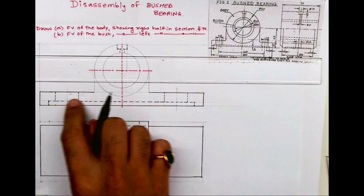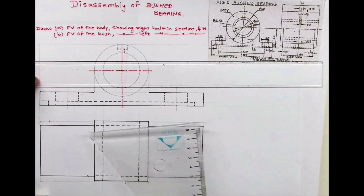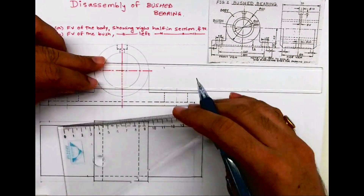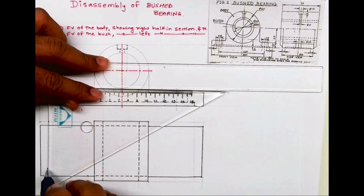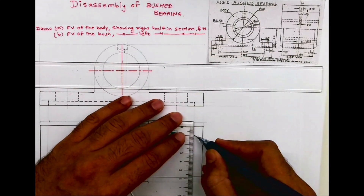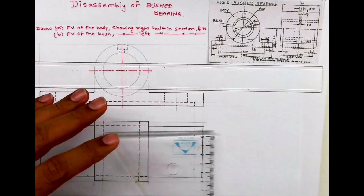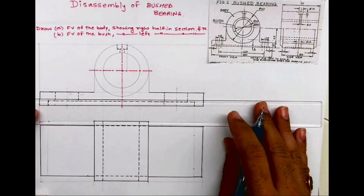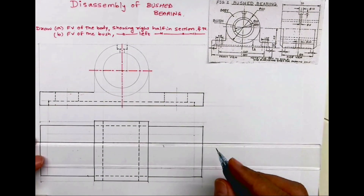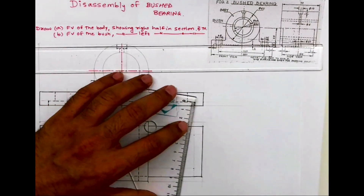They have removed the bottom part to reduce the weight, so that is represented by this dotted line. What I need to do is project from here and mark 10 on each side — 10 and 10. Then I'll be able to see that rectangle, which represents the part that has been removed. Always remember that the body will have a slot like this to reduce its weight, so you should always keep this in mind.